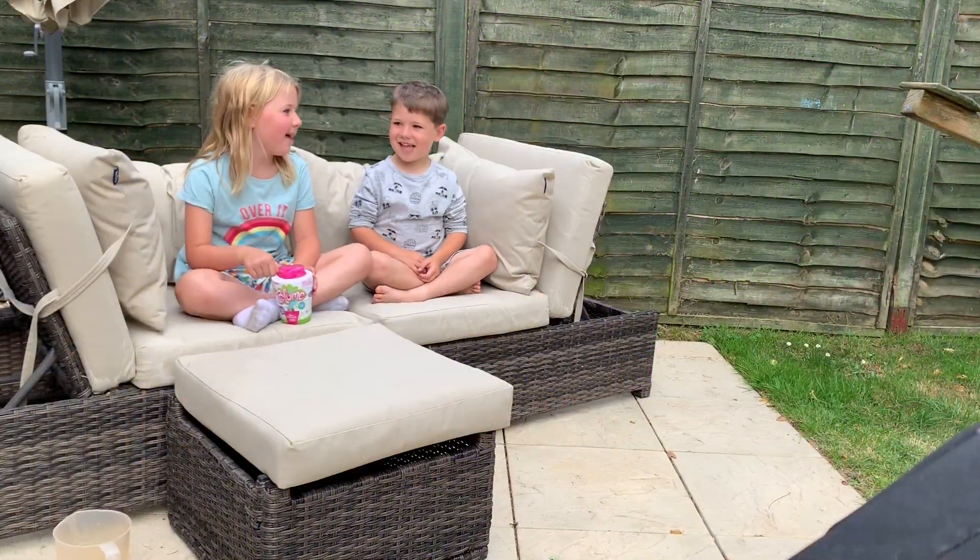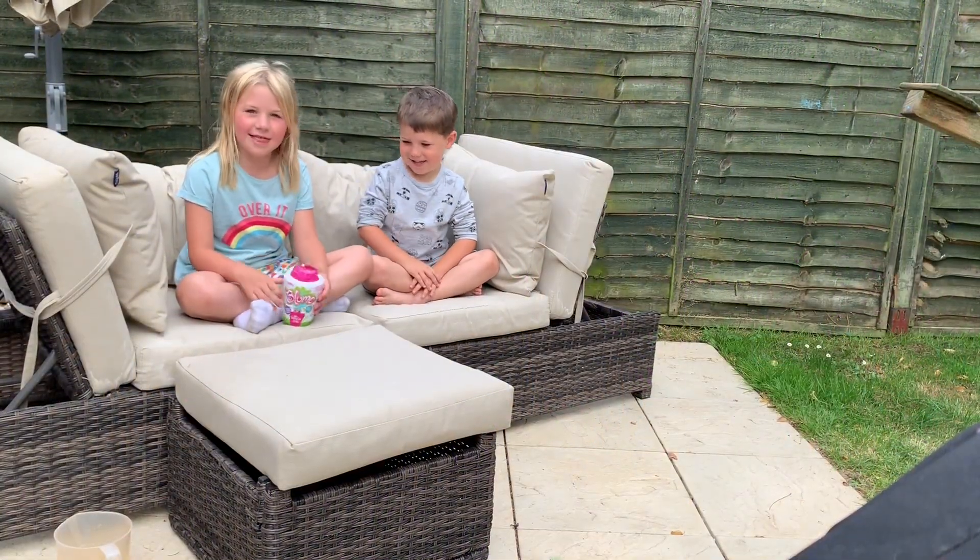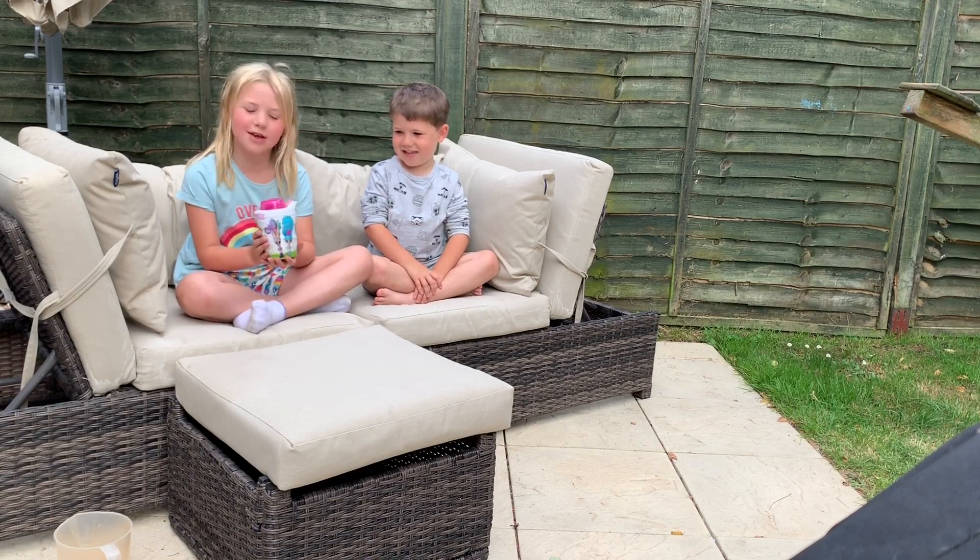Hello, my name's Liza. Hello, my name's Sebby. And today we're going to be opening this new bloom.